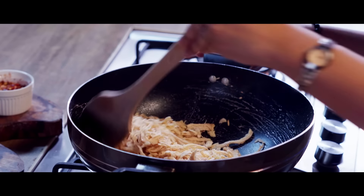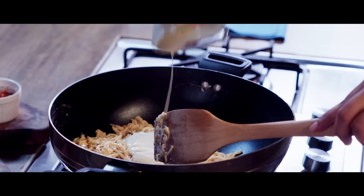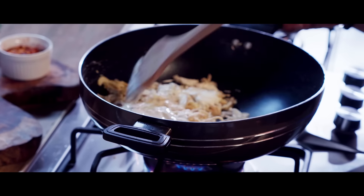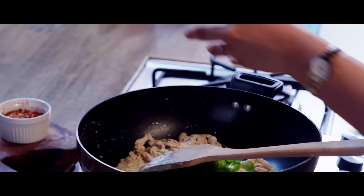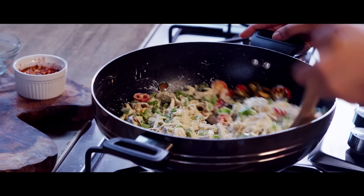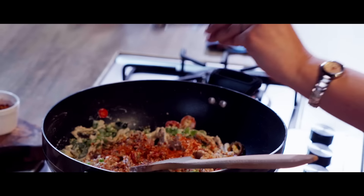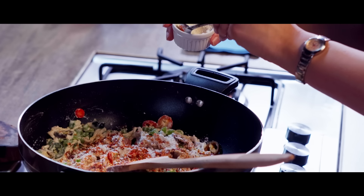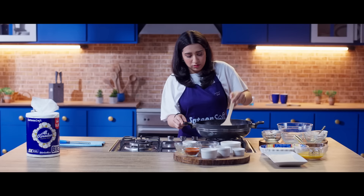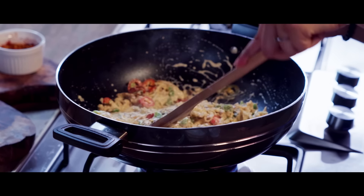We will cook it for 30 seconds, then add the milk and half a cup of cream. Along with the cream, we add our vegetables: capsicum (bell pepper) and jalapeños. We are almost at the cooking stage, so now I will add spices: 1 and a half teaspoons of chili flakes and 1 teaspoon of black pepper. Let it cook a little so the vegetables become soft.